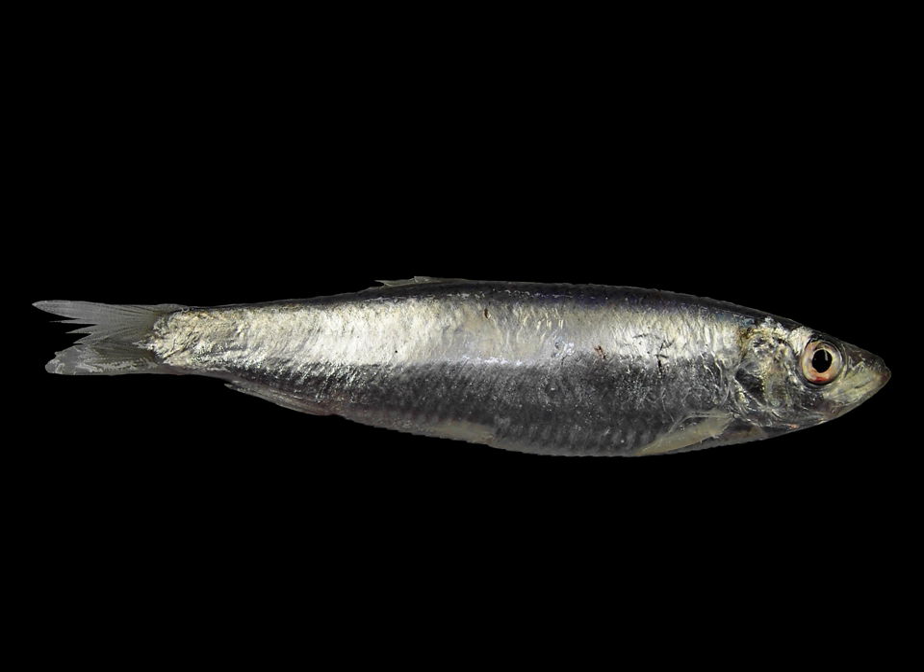Young sprats are commonly known as bristling. Canned sprats, usually smoked, are available in many north European countries, including the Baltic states, Scandinavia, Ireland, Germany, Poland and Russia. The fish has about 10.5% fat in its flesh and is a rich source of vitamins and minerals.